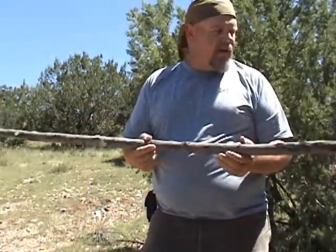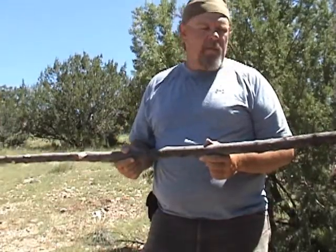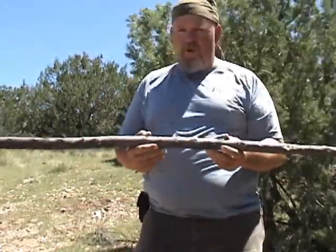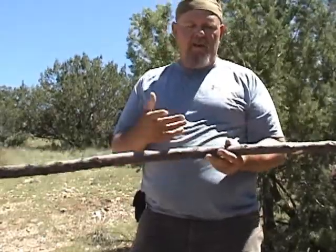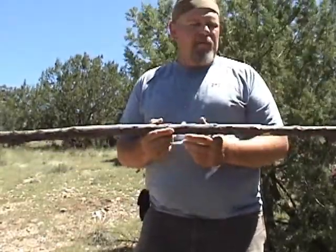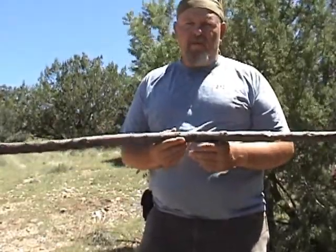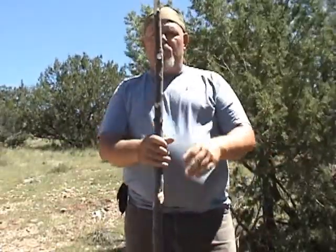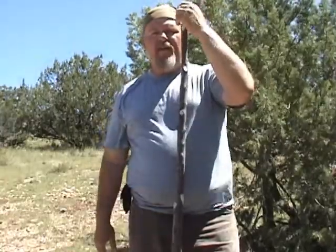This piece here is made from the desert willow. It's also green, so it probably won't last as long as a seasoned piece of wood will, but it will last a whole lot longer than the green sapling bow that we talked about on a different post. Basically, you want to start with one about five, five and a half feet long.